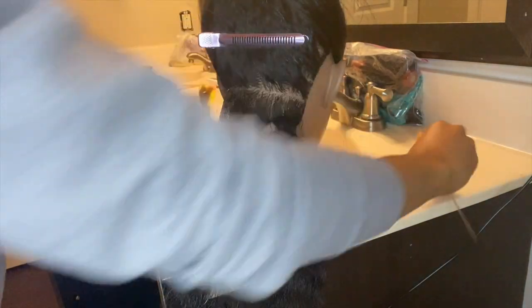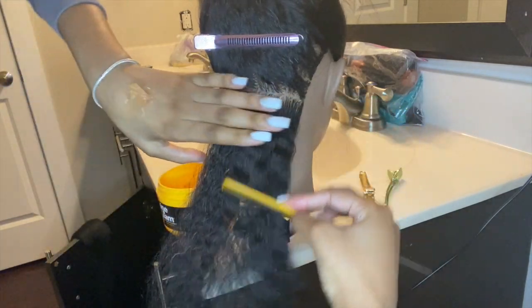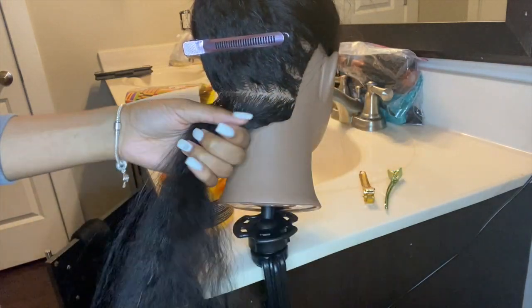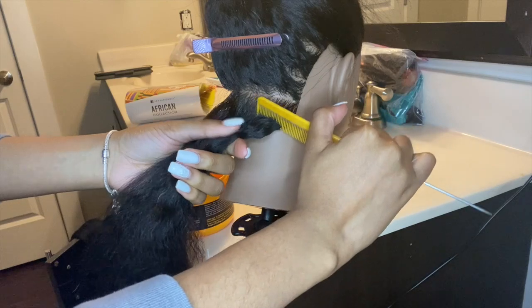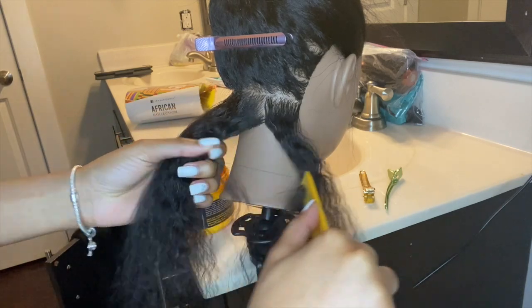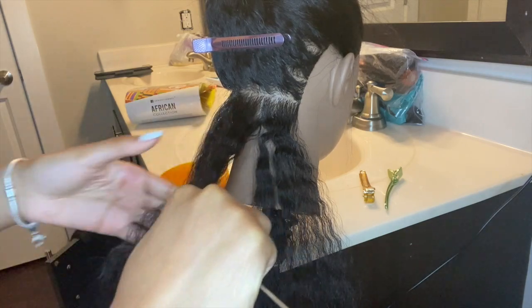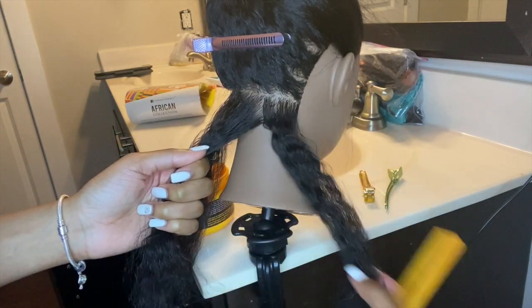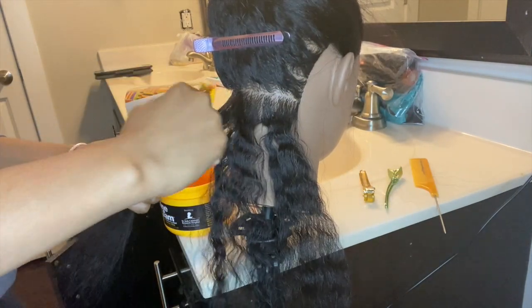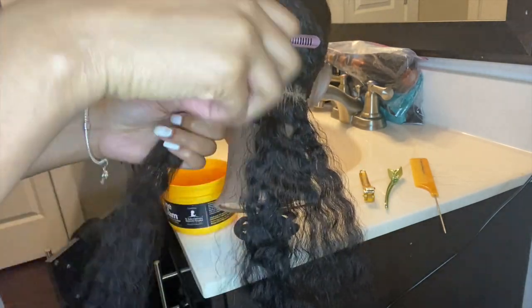I'm combing out the section and splitting it into three boxes for the knotless braids. I'm applying Shining Gem to each of the three sections and putting two of them away. In the section that I'm working on, I'm going to leave one out.